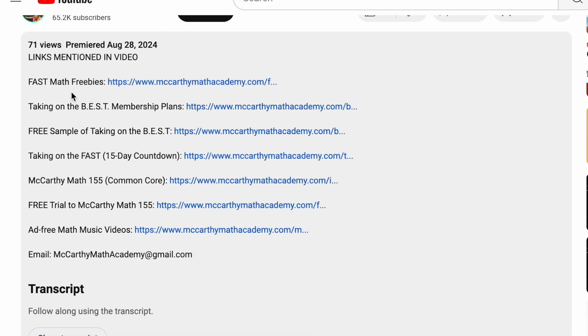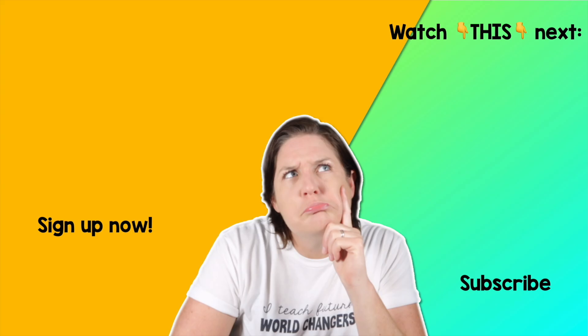You can find all the links below, and please feel free to email me with any questions. I can't wait to see you in the next episode. Until then, get out there and make the world a little bit brighter in your own special way. See you next time!